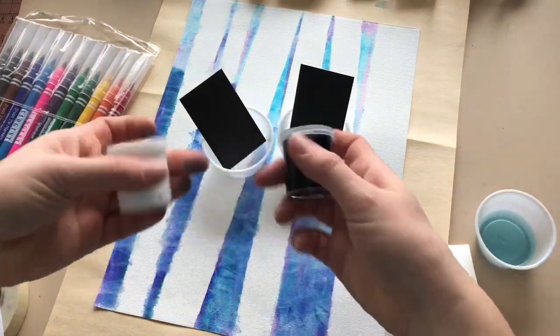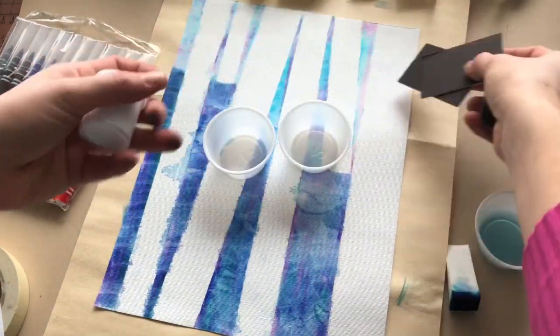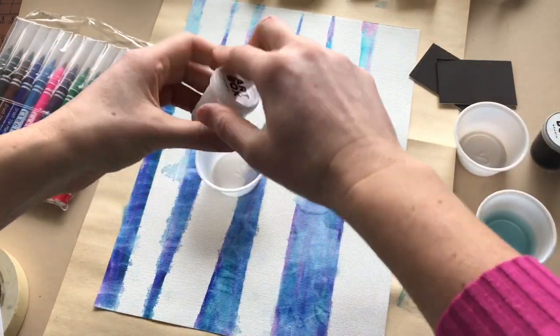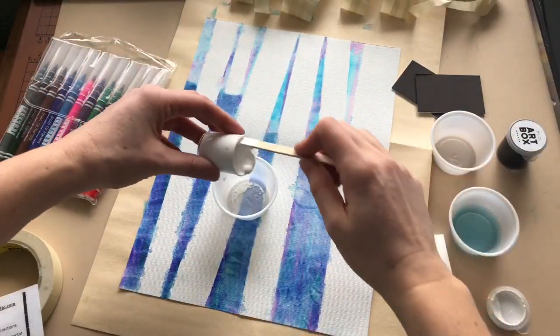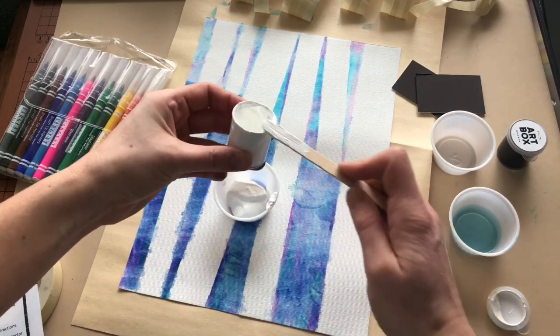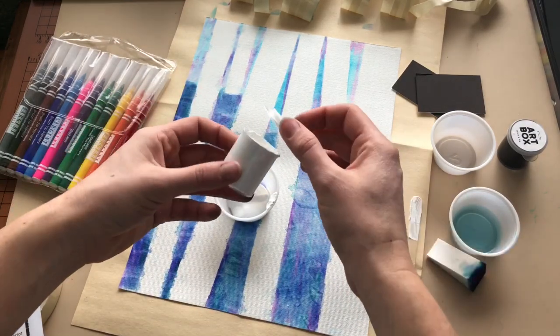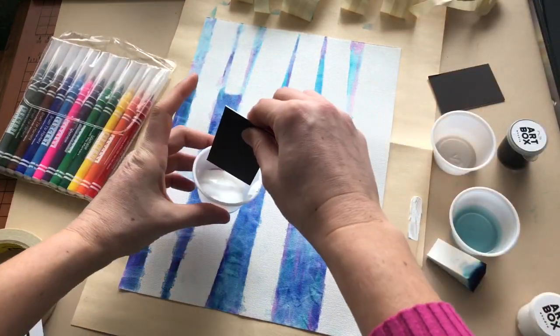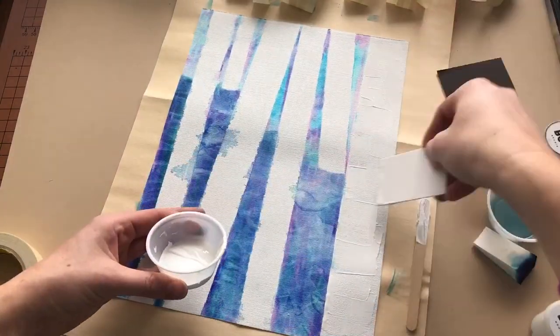Step 8A. Locate the thick paper cards, black and white paint, and two plastic cups. Step 8B, pour the white paint into a cup. Step 8C, apply white paint using the card to all tree trunks by scraping the color on. The more layers of paint, the more bark-like texture you will create.